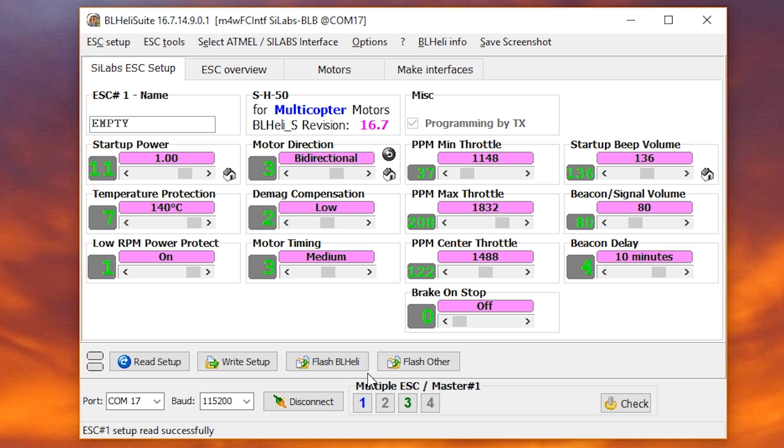Joshua from the future here — this turns out to be wrong. When I go to actually fly the quad for the first time, it flips out; the motors are spinning the wrong direction. I'm not really sure why this is. It seems like if your motors are normal you'd want bi-directional, and if they're reversed you'd want bi-directional reversed. But there you go.